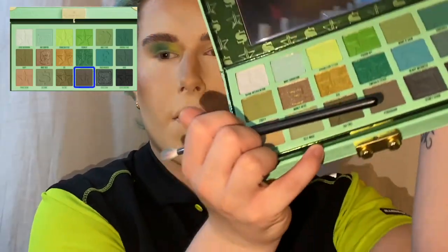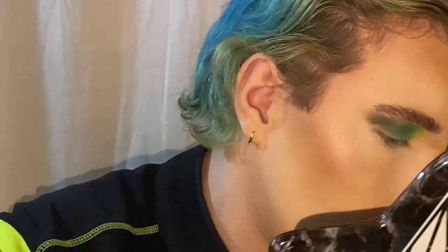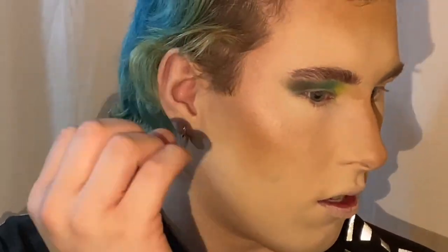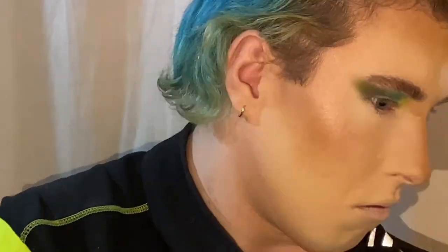That went on pretty quick. I want to take Persuasion — this one right here — and take it on the outer portion of the eye for a cat eye. I kind of did a thing I wasn't supposed to do, but this shadow looks good — it just did not blend out as I was hoping. That's what happens with darker colors. So I'm taking this shade called Equity and applying that on the outer portion.